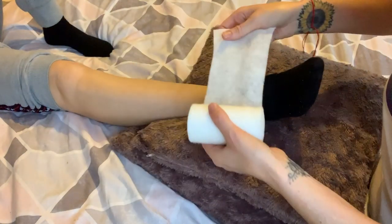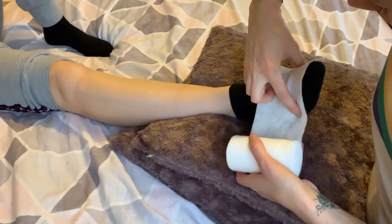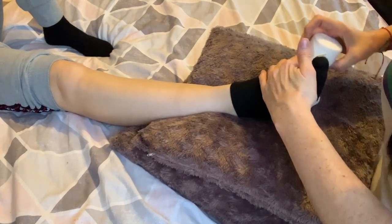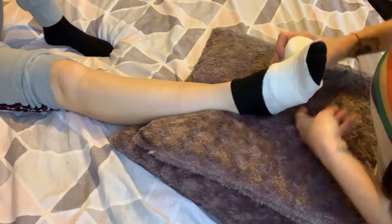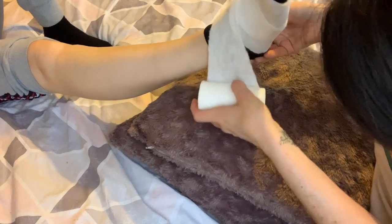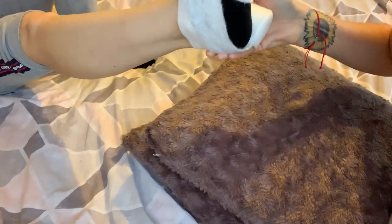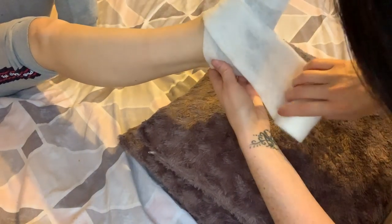She taught me to go here to the outer part of the toes and then just secure it tightly, then go around again one more time in the middle of the foot. Then you have to lift the foot and go around the ankle, just lining the heel — not quite covering it — and then you go up and over, this time going over the heel so it covers the heel.